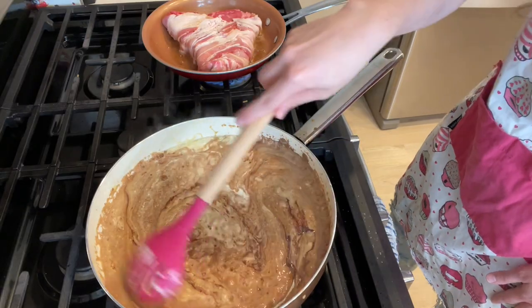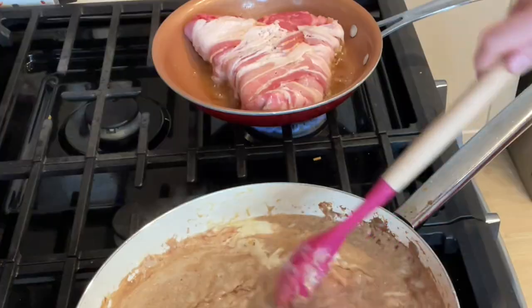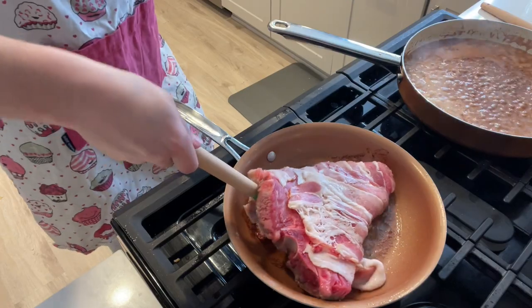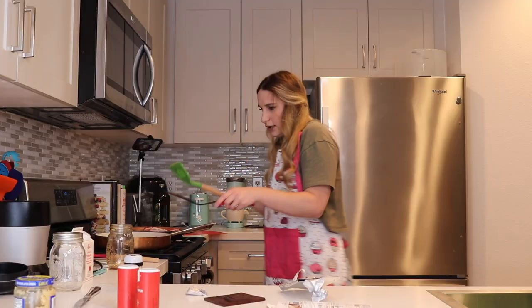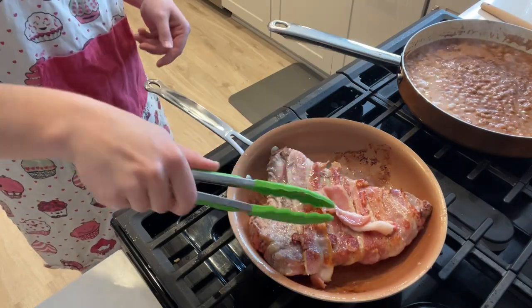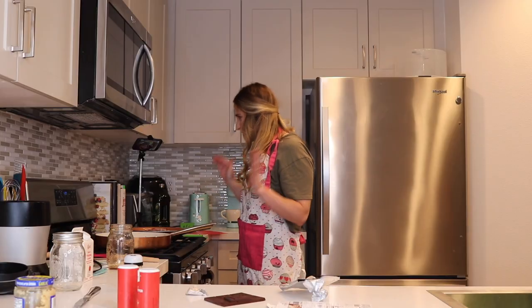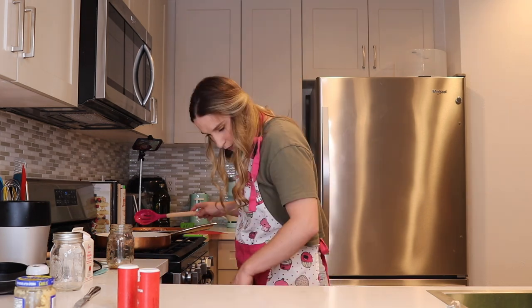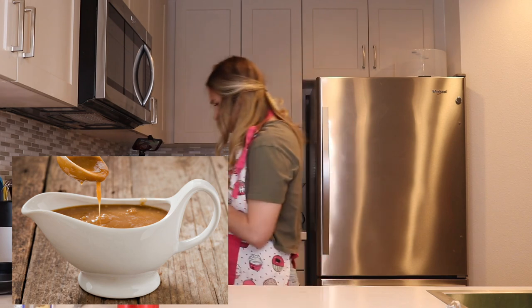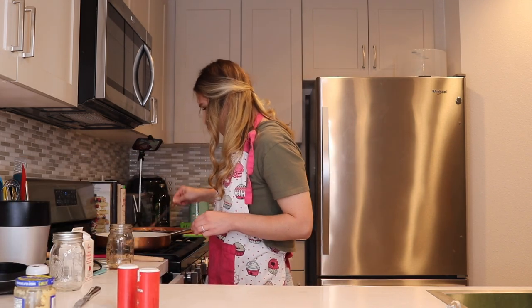So this is just interesting. Let's try to flip this. We're gonna use tongs, okay? We're gonna run a little taste test on this. It's kind of giving me a gravy feel. It really scares me so much.